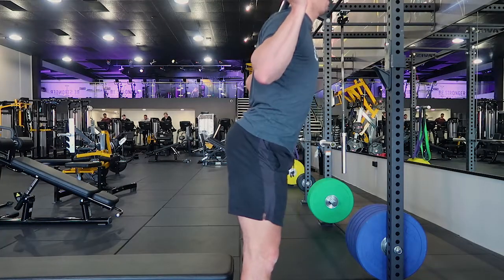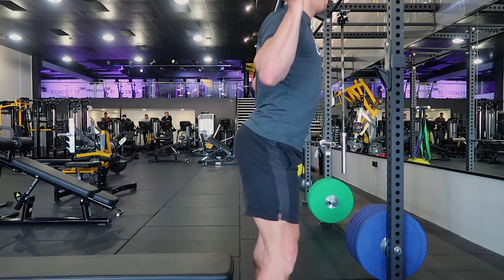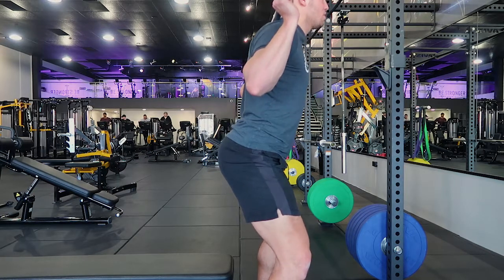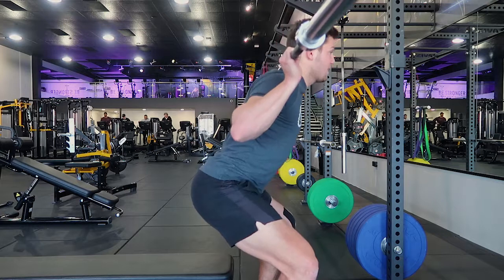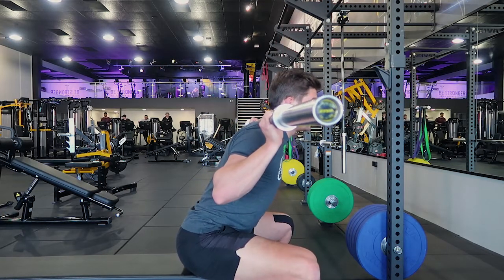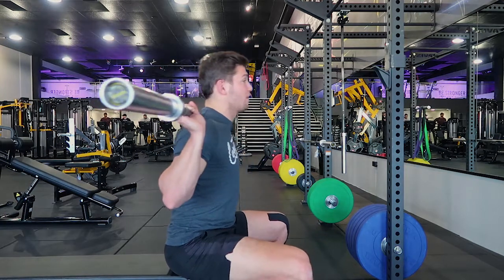The hip hinge is where your hips shoot back first. Hips pop back, knees track outwards along the 20-degree line of your toes. The toes should be out 20 degrees. Then sitting down back into the box, sitting down completely and holding that position.